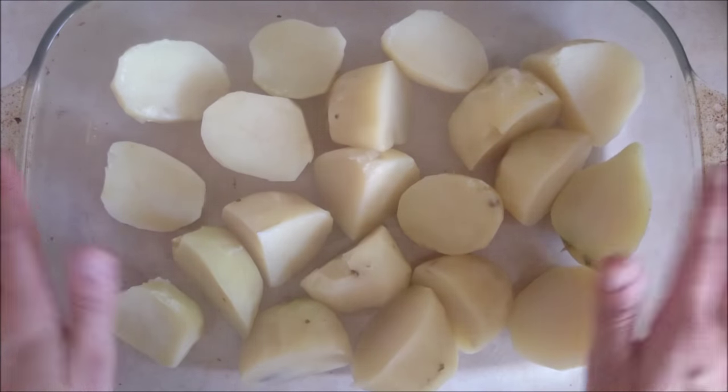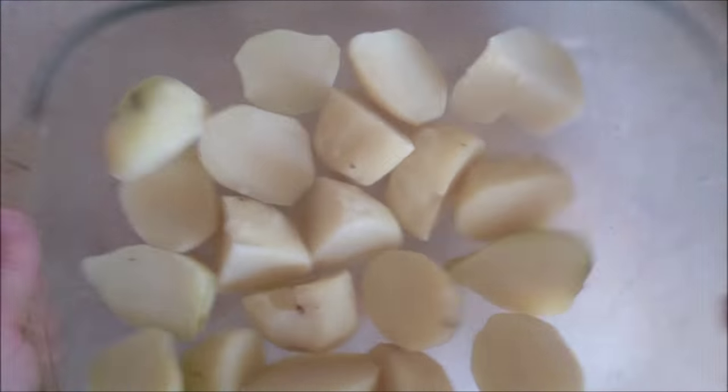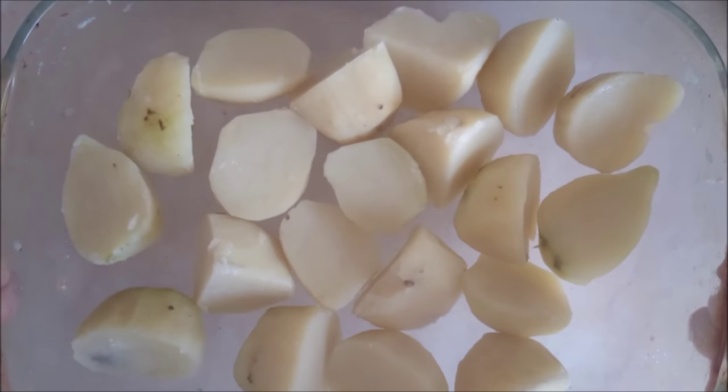Once they're cooked, stick them in a roasting tin and give them a really good move around to break up the skins. This will make them extra crispy.